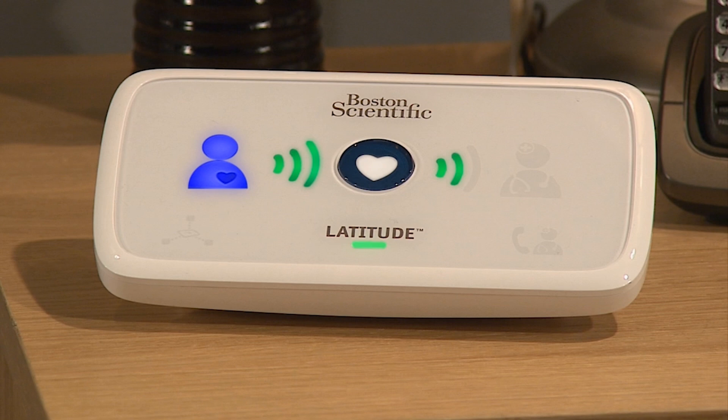The sending waves light green in sequence and repeat while the communicator places a call and sends your data to the Latitude system. When the three sending waves light green and the doctor icon lights blue, it indicates that the communicator successfully sent your data to the Latitude system. The indicator will stay lit for two minutes indicating setup was successful. Your communicator is now ready for normal use and no further action is needed.